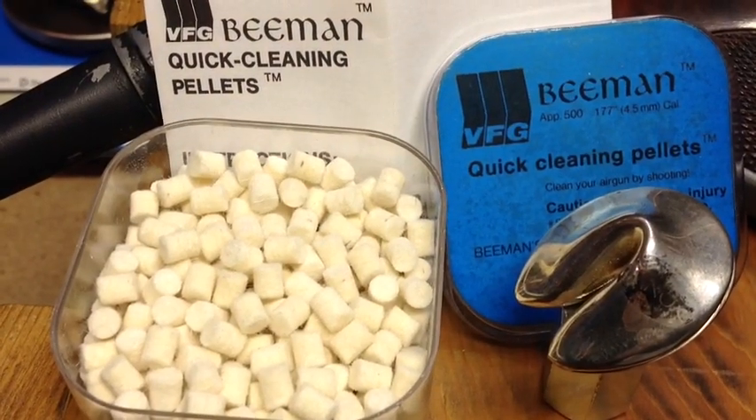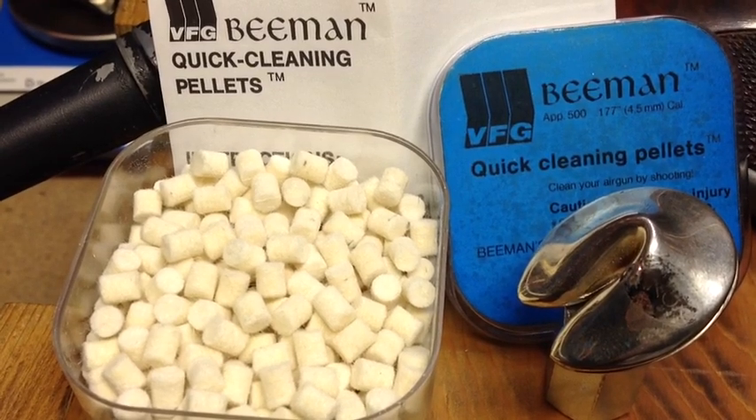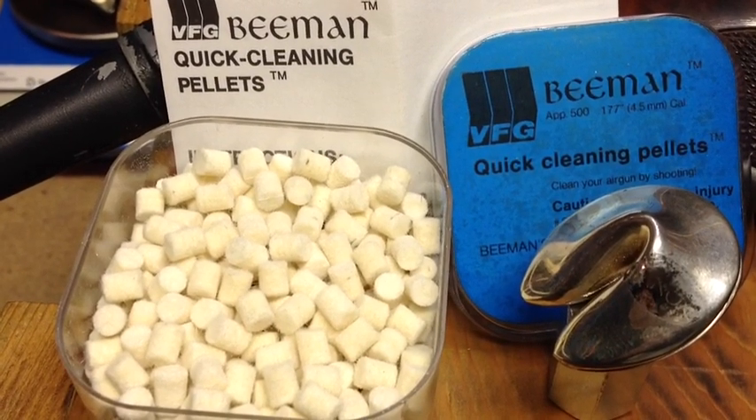What Beeman says is that when we take our gun out the next time, we may have to shoot two or three rounds just to get our barrel fouled again, and the guns will return to zero.